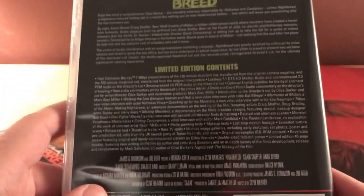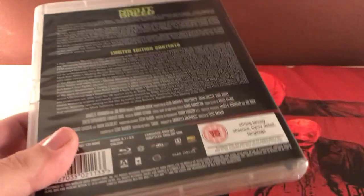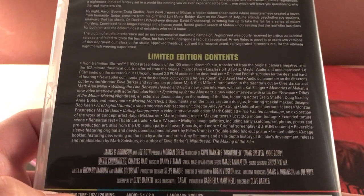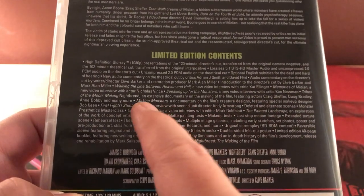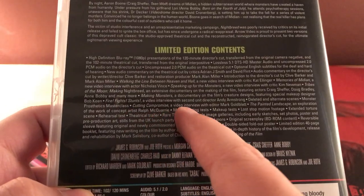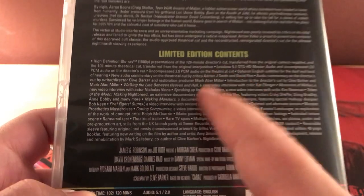With these sets I'm noticing it's mainly an audio commentary and then a bunch of interviews, because those are a lot easier to do than covering special effects and that kind of stuff. But I'm not complaining — it's still cool. There is a documentary on the film's creature design, though that's an older one. There are multiple documentaries on the second disc.